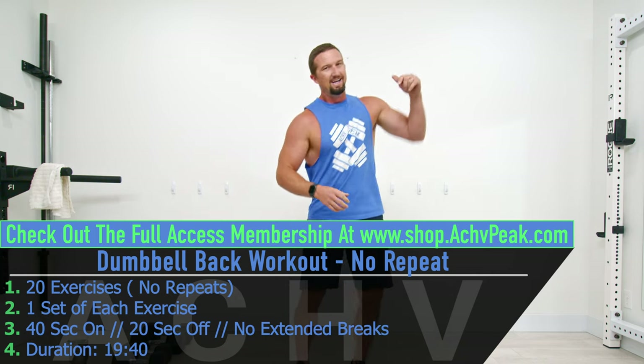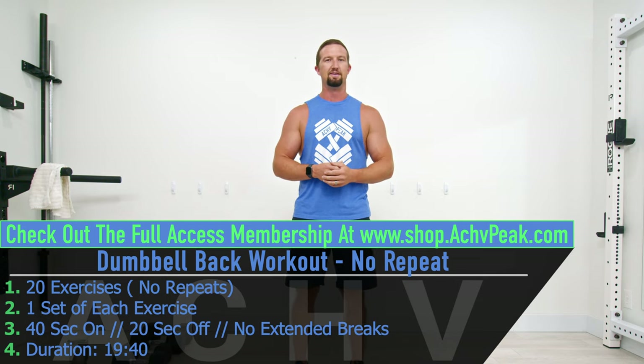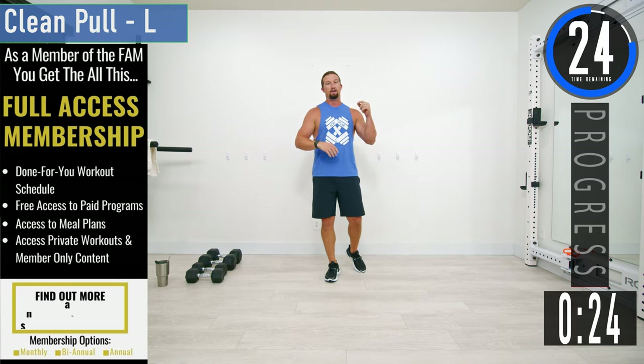If you like this workout, hit that like button and don't forget to subscribe to the channel. Let's get to work. About 30 seconds until we get started — if you have a fitness tracking watch, be sure to start your workout now.